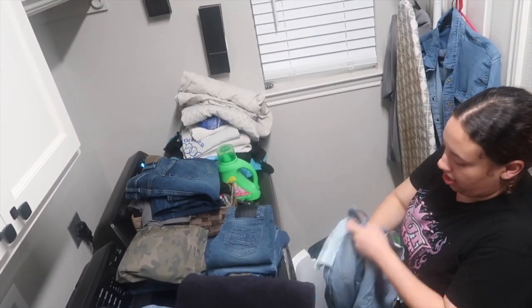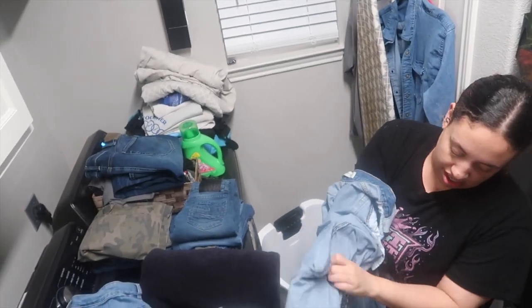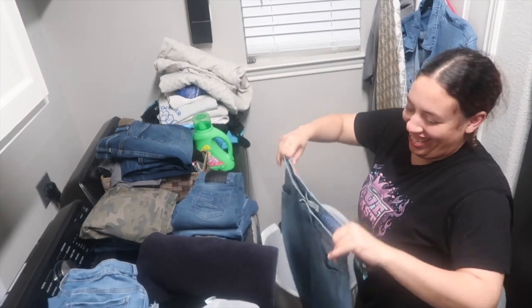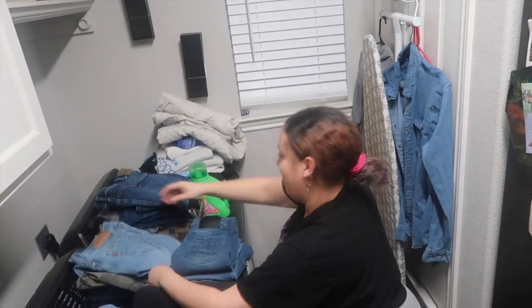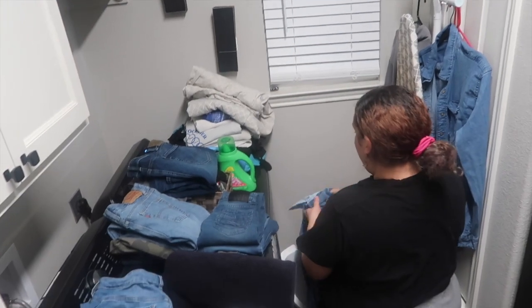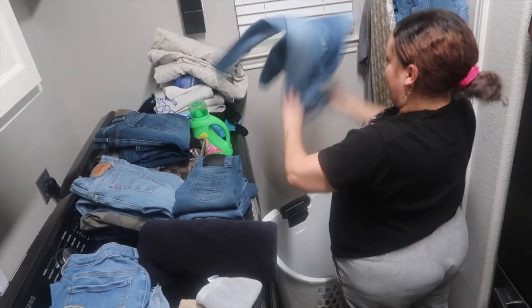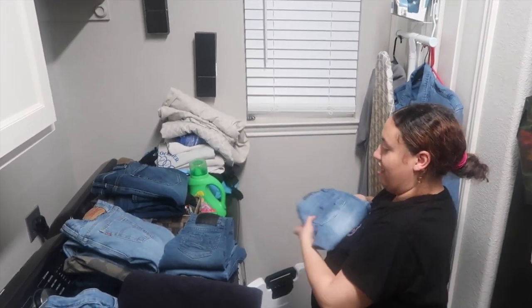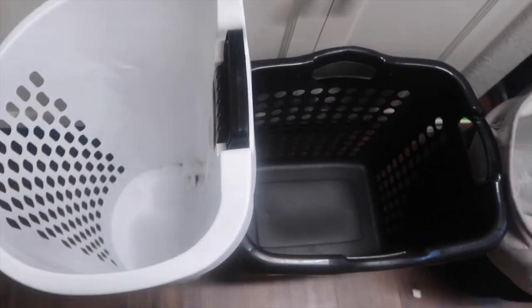Here's our end clip, and I wanted to share a tip: I like to wash all my denim separately — denim jeans, shirts, shorts — all together by themselves, because denim transfers its color onto other clothes. Here's the tip: wash all your denim together. Sometimes I'll even throw in some towels. And there it is — all the laundry baskets are empty!